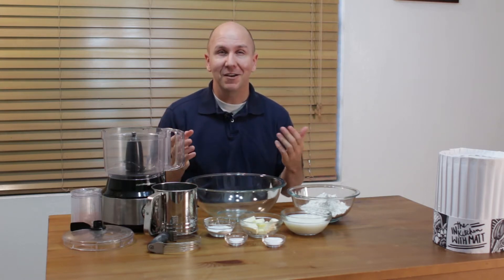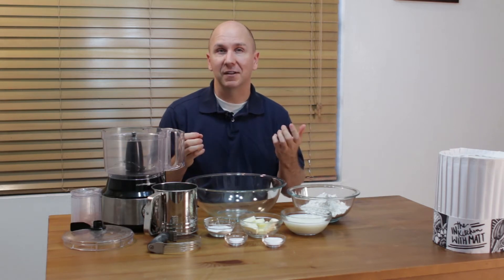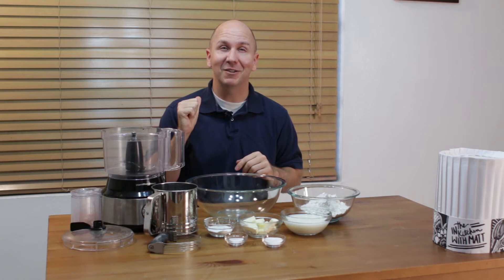This is an all-purpose biscuit. It can be used for biscuits and gravy, you can just put some butter and honey on it, you can do a breakfast biscuit where you put bacon and eggs in the middle — whatever you want to do. It is a really easy recipe. If I can do it, you can do it. Let's get baking.